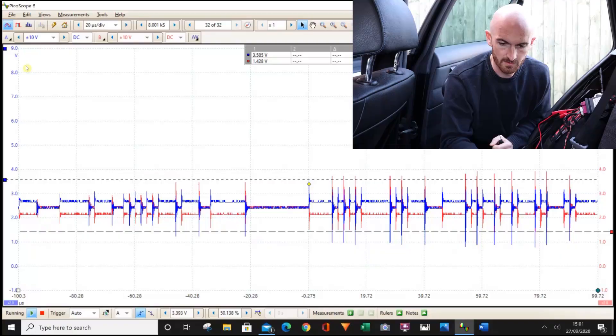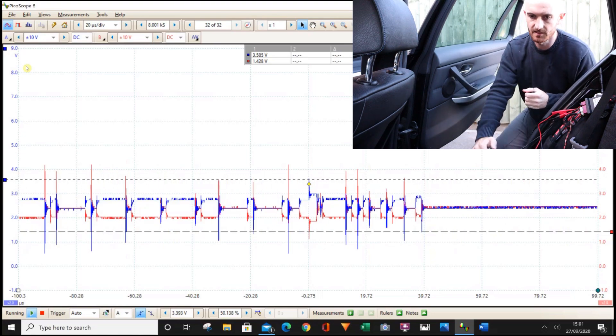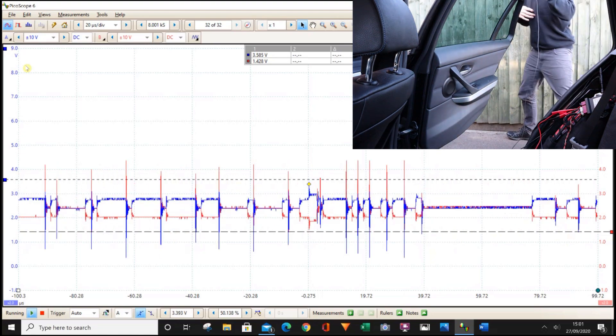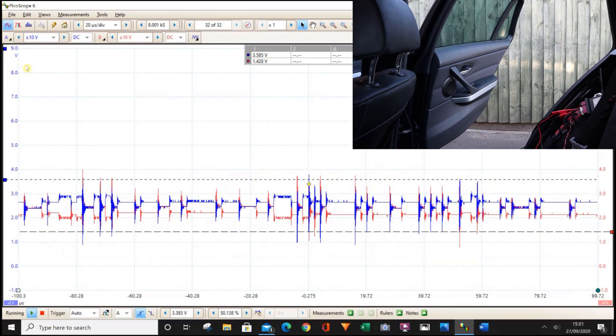Let's go back down again. Nine ohms, eight ohms — see if it starts there where the wipers come on. At eight ohms, we're dead. The network has failed completely.